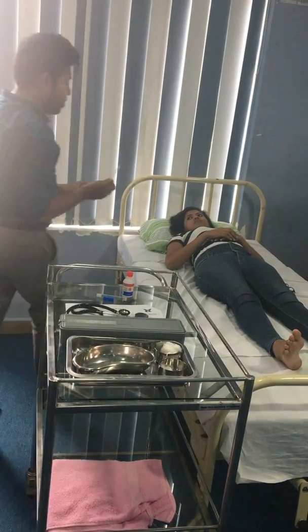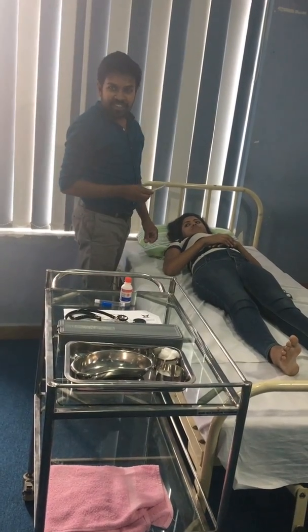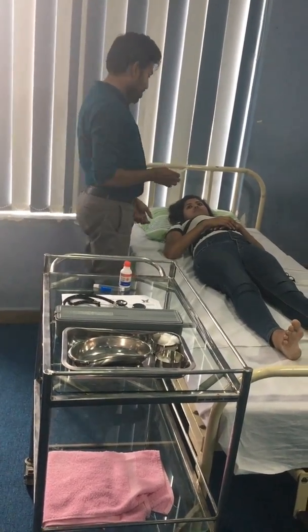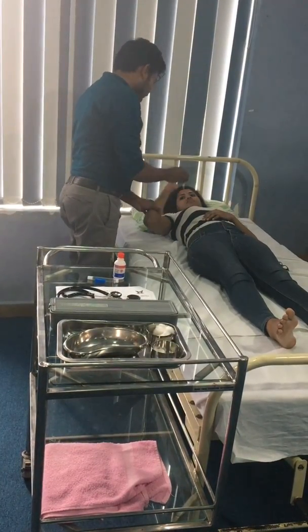Then we have to place it. I am checking through the axilla — otherwise we can keep it under the tongue. So I am going to keep this under the axilla.